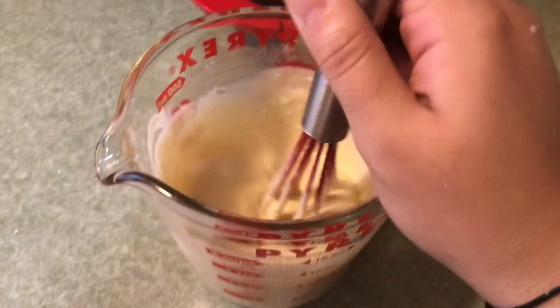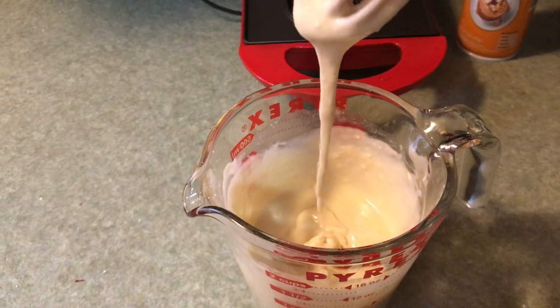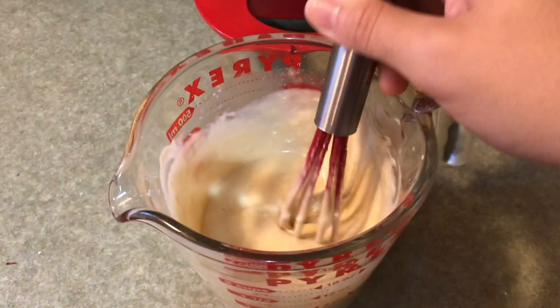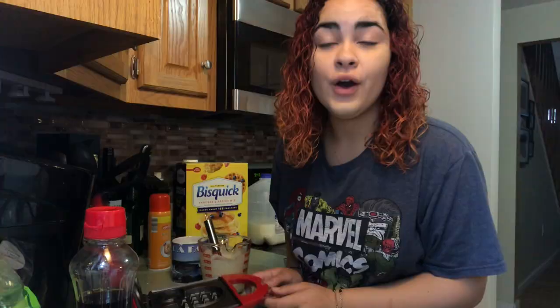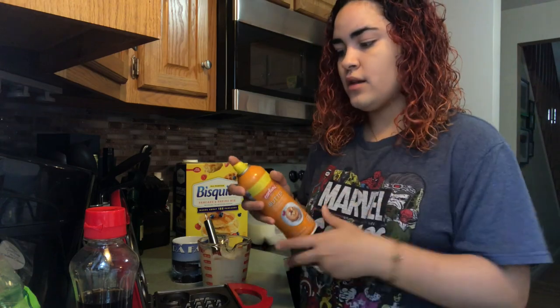I like to get the consistency — I don't know how to even describe it, but it's not too runny and it's not too thick. So next what you want to do is grab the butter spray and spray it.